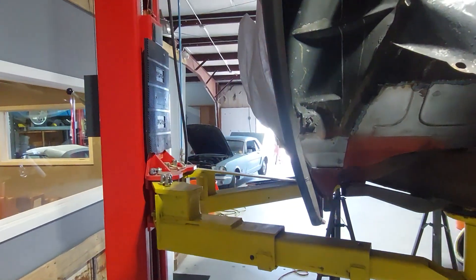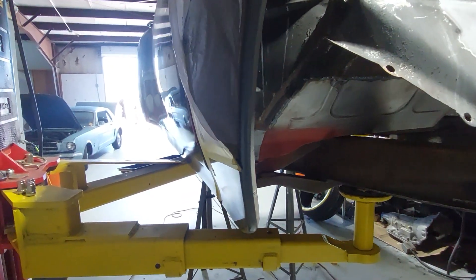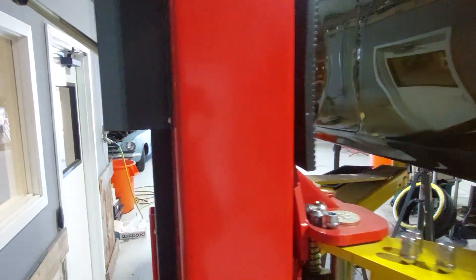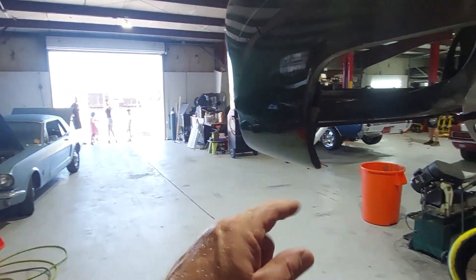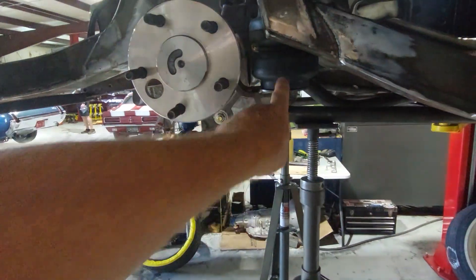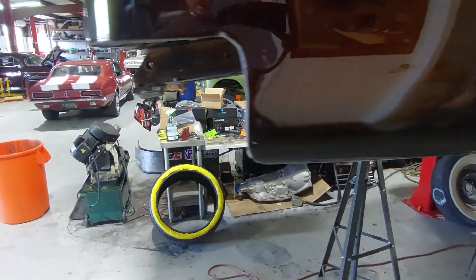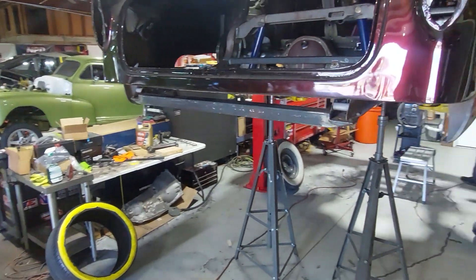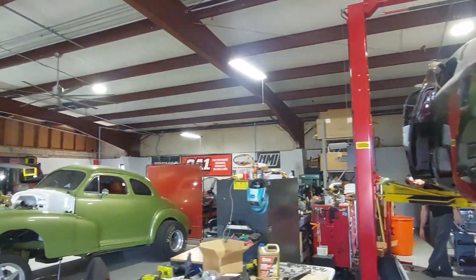They've redone a lot of the sheet metal underneath — Isaiah did a lot of this and is still working on the back with the bigger wheels and tires. You can see the c-notch has been done, everything's looking nice underneath. The axles are in, the bags are in — great job. That's the 54 Chevy.